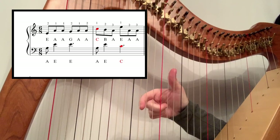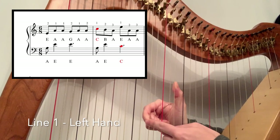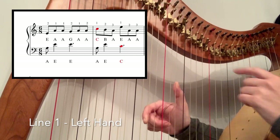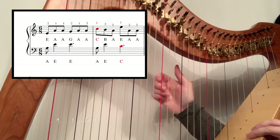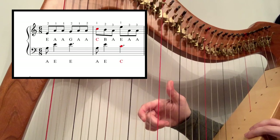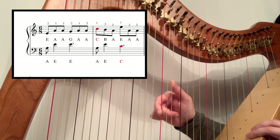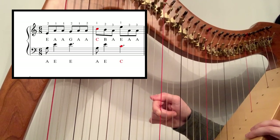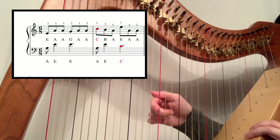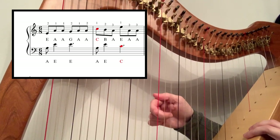Now for the left hand — I'm going to play this in my right hand just so you can see what I'm doing. Your left hand starts on the A below middle C and you're going to play the E above middle C with your thumb, so two and one. Second bar: it starts the same, so you're going to play an A again, but before you play your thumb you're going to move the second finger to the C, play your thumb, and then play the C. Those first two bars go: A, E, E — A, E, C.